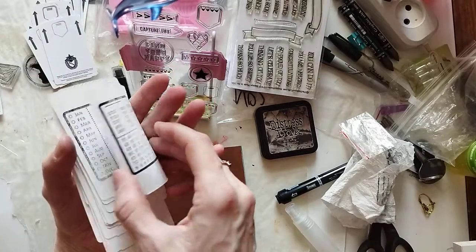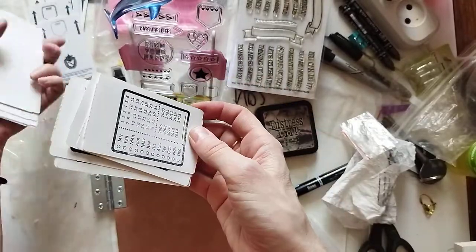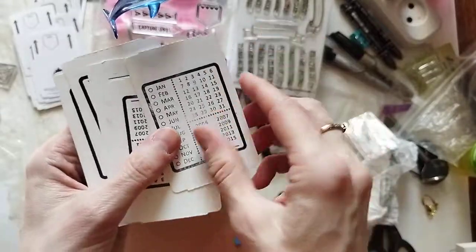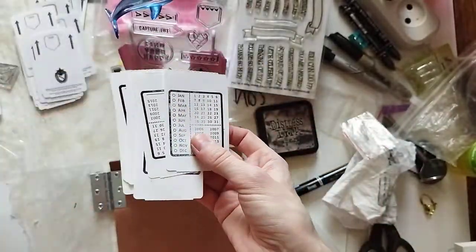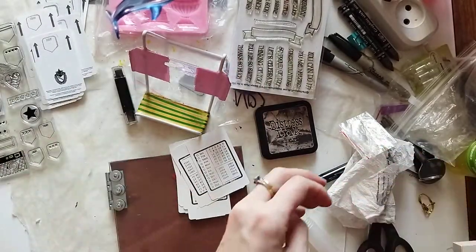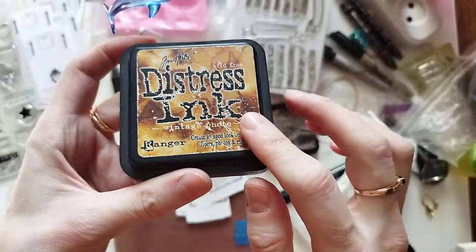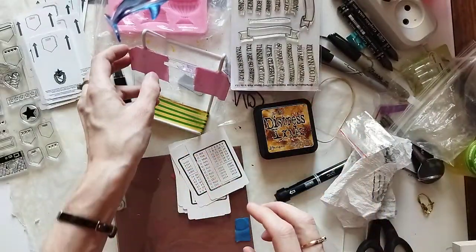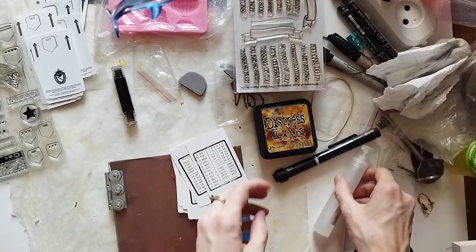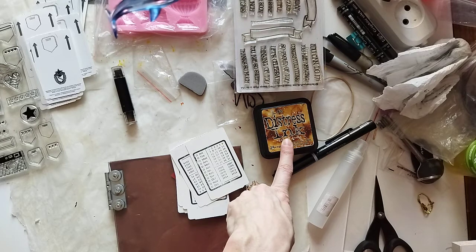The calendar set has markable tags — it's a little tags for a chunk journal. I get my other distress ink and I'm just going to distress the edges with my distress tool.